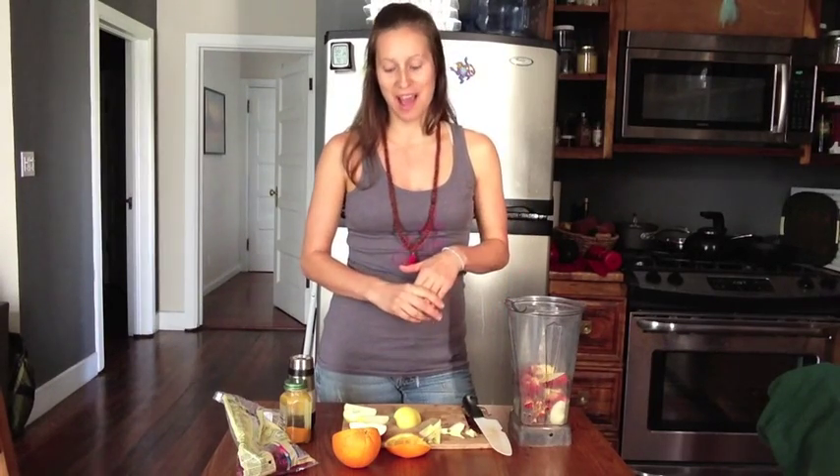I would also add definitely like two or three inches of aloe vera right into this — it blends right in, you don't even taste it. It's a superfood, it's amazing for digestion, it's amazing for everything. So throw that in there if you have it.